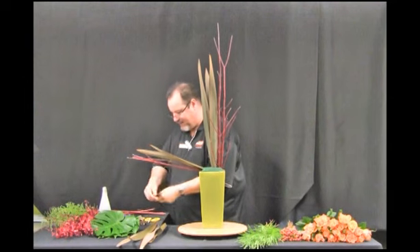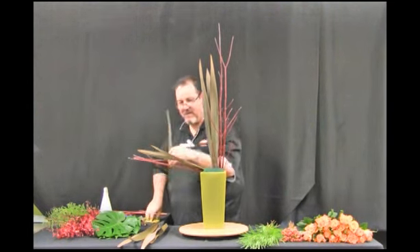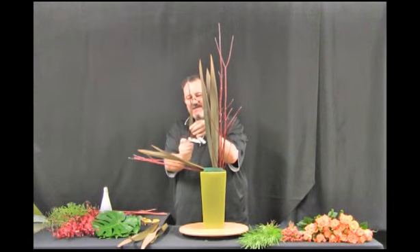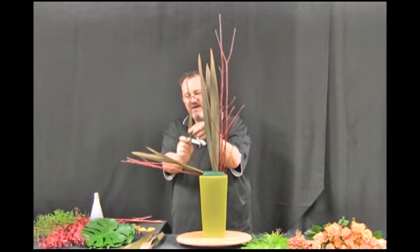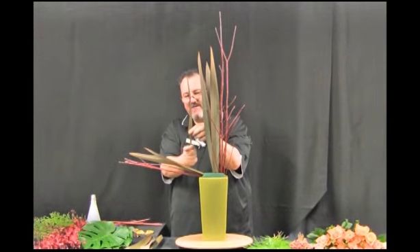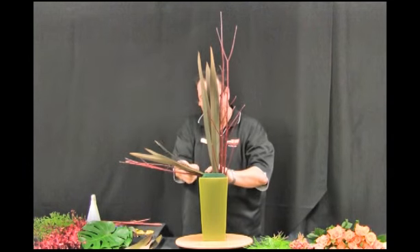I'm cutting down the base of the flax leaf and removing some of the material from the sides to allow a sharper insertion into the foam with the mid section of the flax.